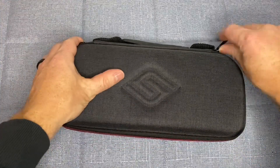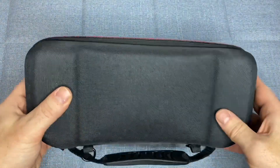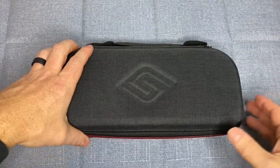The Slim Case is a durable, hard-shell case that provides protection for your Nintendo Switch during transport. The case is slim and lightweight, making it easy to carry around with you.